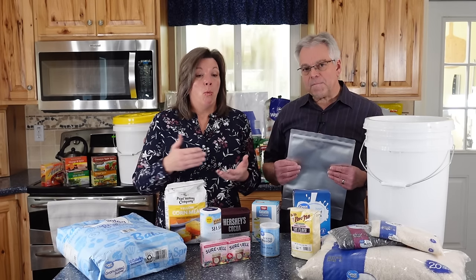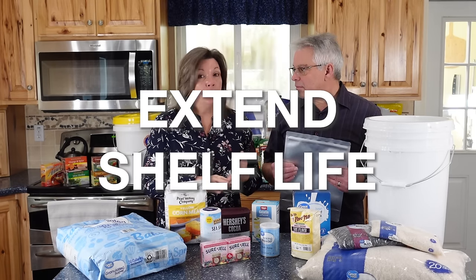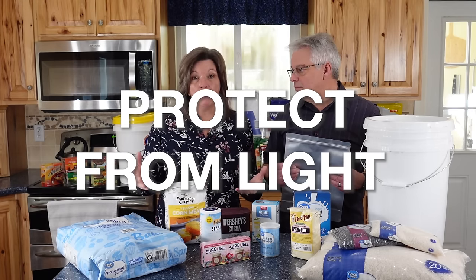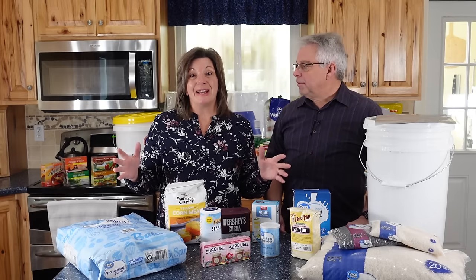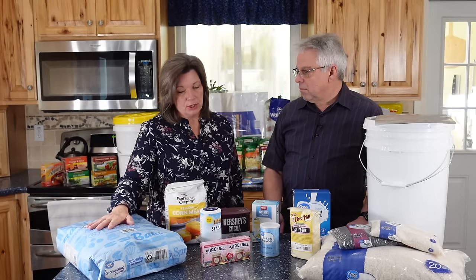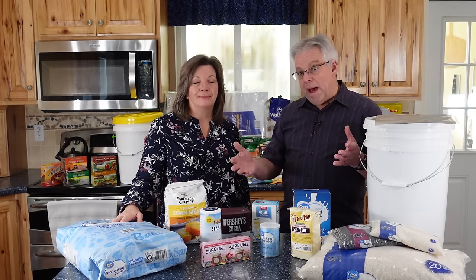So let's talk about why you would want to repackage. Are you trying to extend the shelf life? Do you want to protect it from moisture or light, or maybe a combination? Those things need to be taken into consideration. Now, should you store sugar in a paper bag? Probably not the best because it's a paper bag.